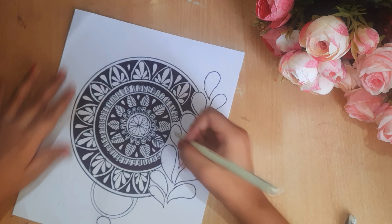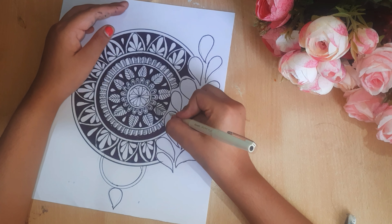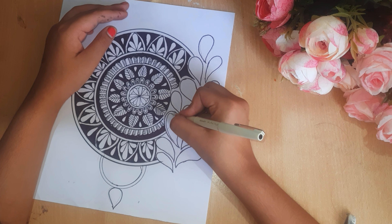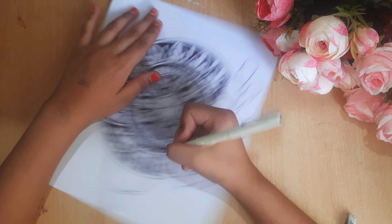Now we will do the feathers and the bottom part to decorate it. You can see here it is a very simple design, so you can follow these steps and make the same.